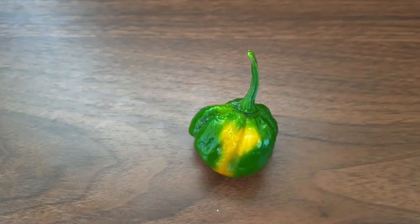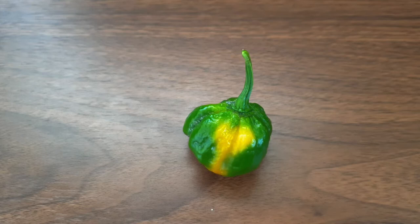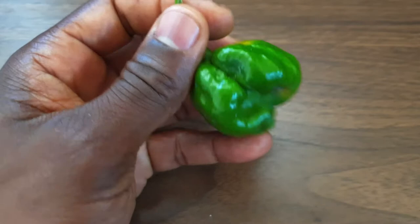Hello everyone, welcome back to another informative video. In this video I'm going to talk about something very important that I observe on this hot pepper. As you would have seen, I basically just picked this hot pepper and I observed something different.